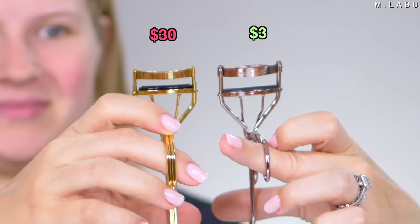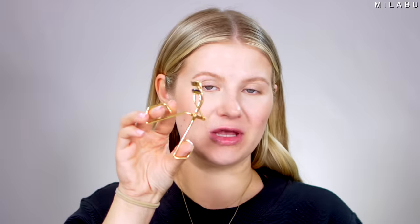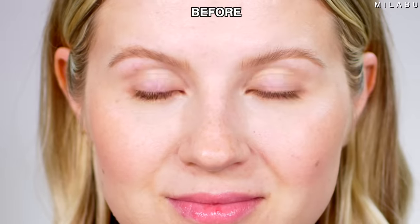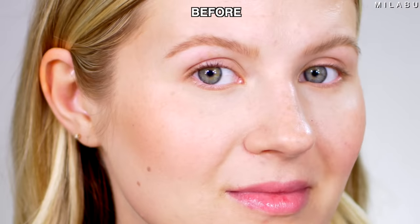Last but not least, eyelash curlers. This one is by Hourglass at $30 versus Wet n Wild at $2.99, currently on sale for $1.90 — crazy high reviews on both. One thing I notice right away is how much more open you can get the Wet n Wild versus the Hourglass. I actually don't use the Hourglass all the time — I prefer my Shiseido, Surratt, or Kevyn Aucoin eyelash curlers. But I'm really excited to try the Wet n Wild and see which gets a better curl, gets closer to the base of lashes, and is more comfortable.